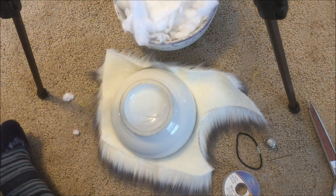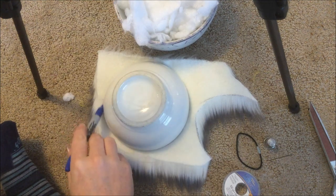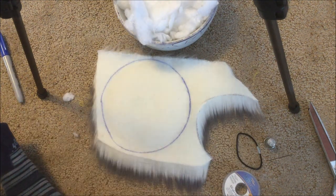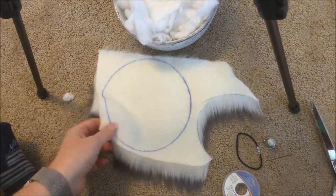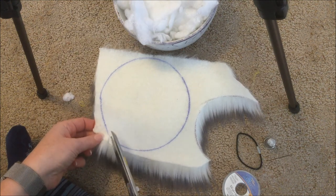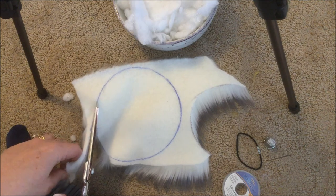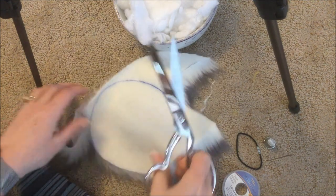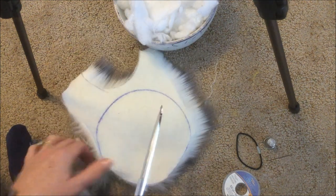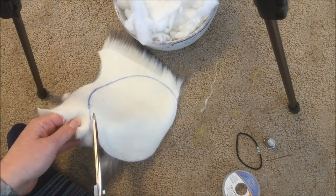The first step is to trace your circle on the backing side of the fur fabric. You can make your pom-pom any size you want. One of the best tips I got was to be very careful when cutting — you don't want to cut through the fur and damage the length. Trim the fabric portion with really small snips so you don't lose any of the fur length. Go around with short little snips as you go.